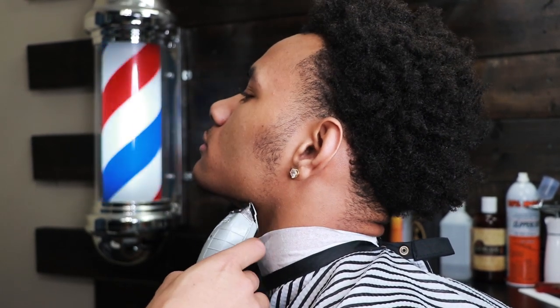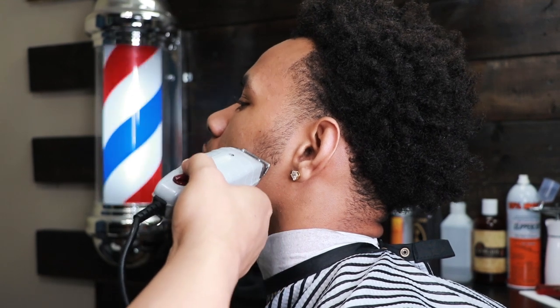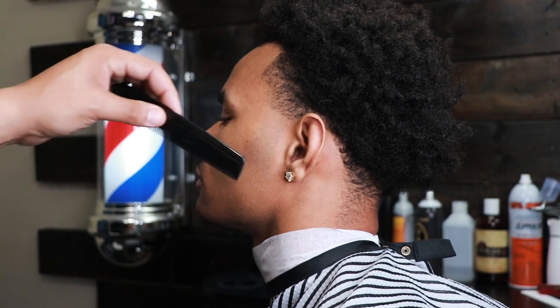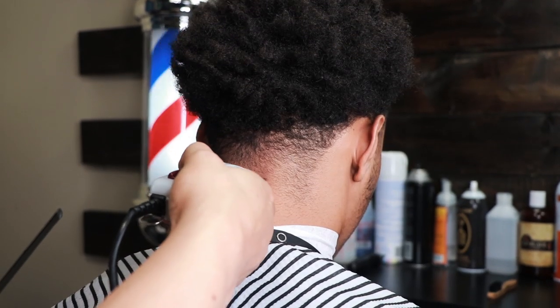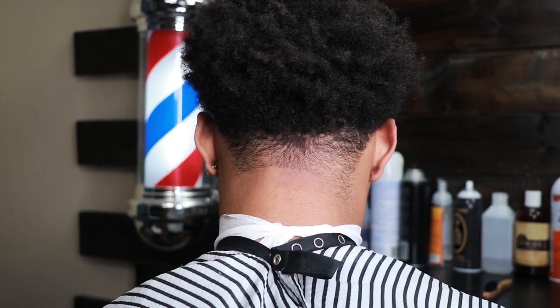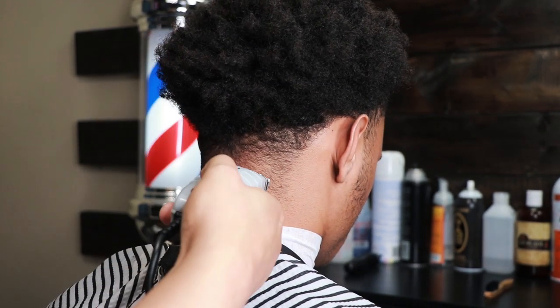I really want you guys to pay attention to this video. If you can learn how to master this haircut in a certain way, you will lock in a client for life. I guarantee you. I'll explain more about what I mean further in the video, so just stay tuned.